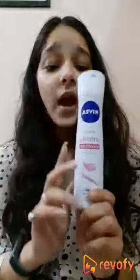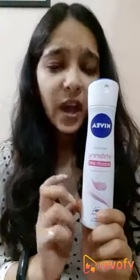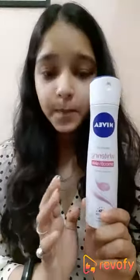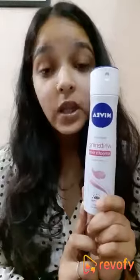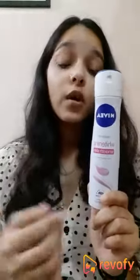This product is mainly for those who really have darkened and blackish type of underarms, and also for those who sweat a lot. The deodorant mainly locks in the bad odor, so for them it's the best product — as it mainly makes your underarms whiten and smoothens them, and also moisturizes them.